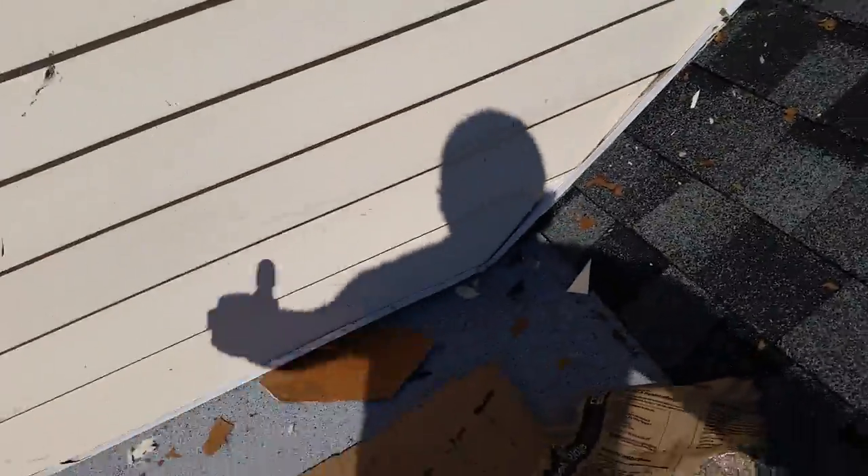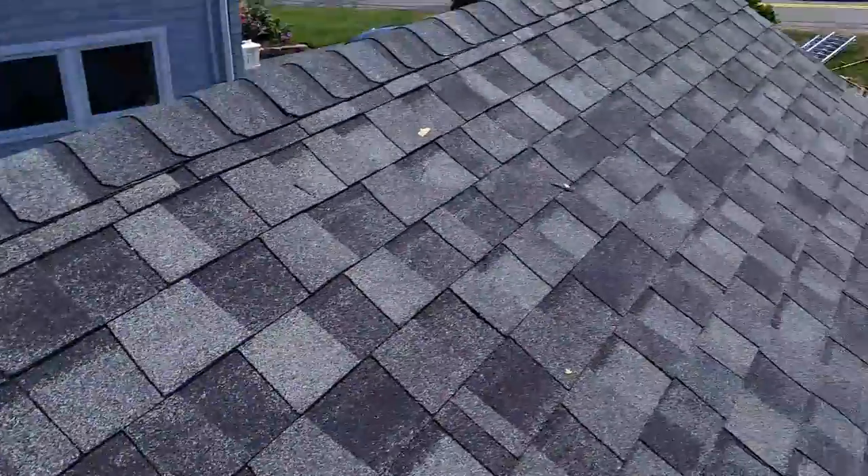Up this wall, same thing — we took off the siding, ran it up the wall, and put the siding back.